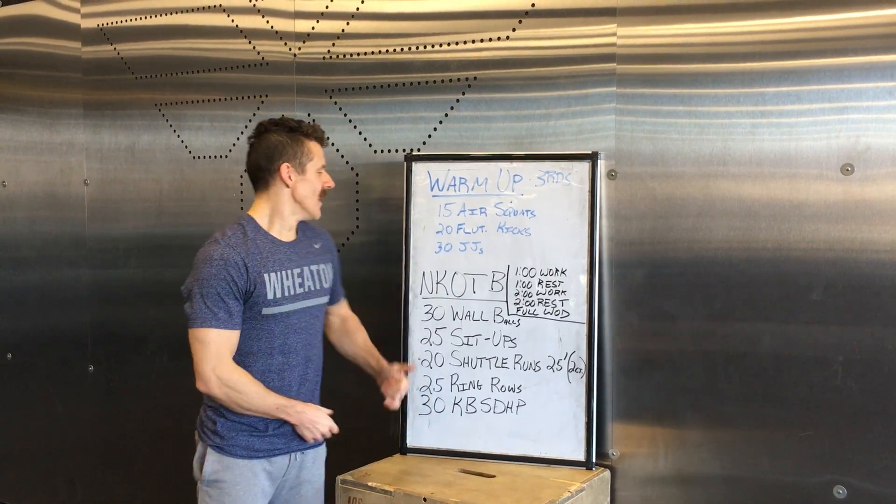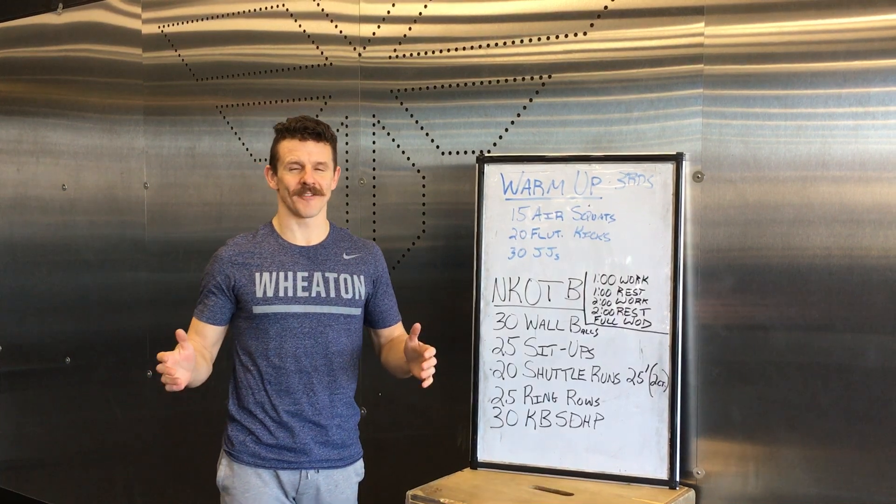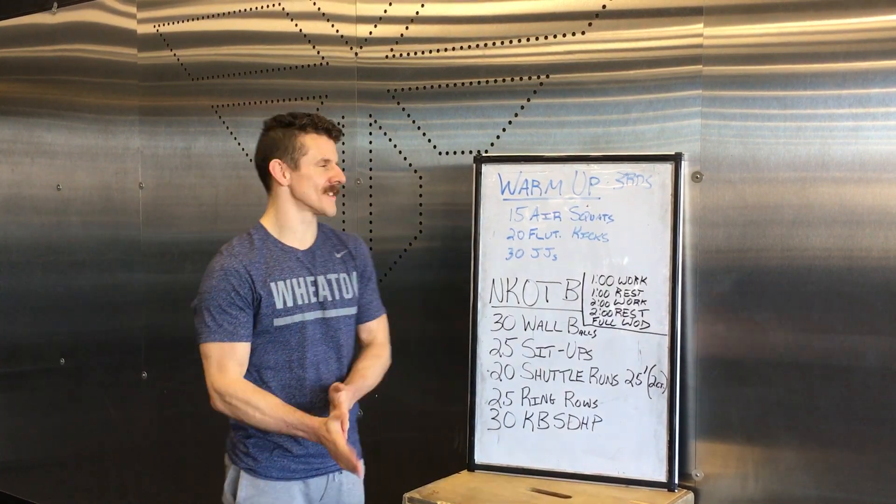All right FTX, this workout is titled New Kids on the Block. I hope you're getting our theme this week — it's kind of fun for us.